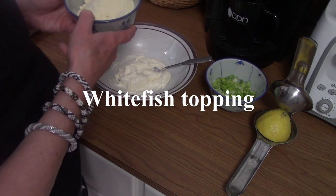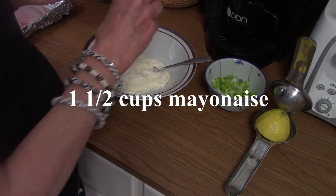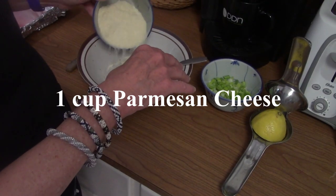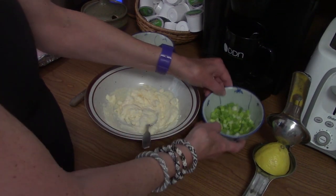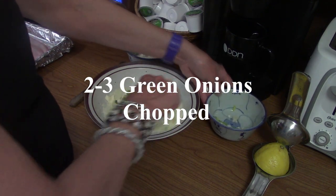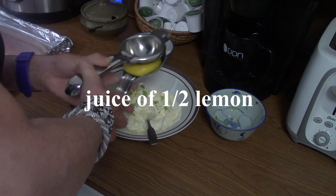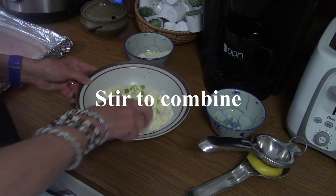That's a very simple topping. Ellen, why don't you tell them what we've got here. We have about a cup, cup and a half of mayonnaise depending on how many fish fillets you have. And then some Parmesan cheese — nothing fancy. You can buy it, the green jar Parmesan in the refrigerator case. We have some green onions; you want to have the green part mixed in. And a little lemon juice to top the fish. So the topping: Parmesan cheese, mayonnaise, green onion, and lemon juice.